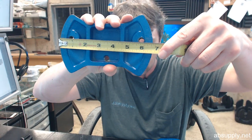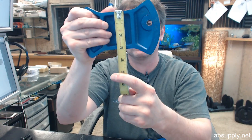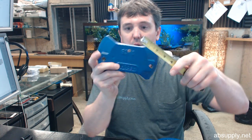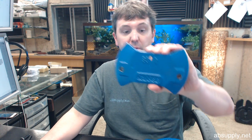The width of the swivel plate is about 6 and 9 sixteenths. The height of it down in the center is about 3 and a sixteenth. The centerline from this bolt to this bolt is 5 inches.